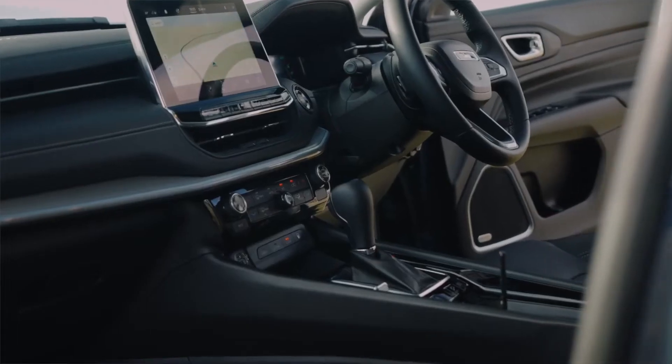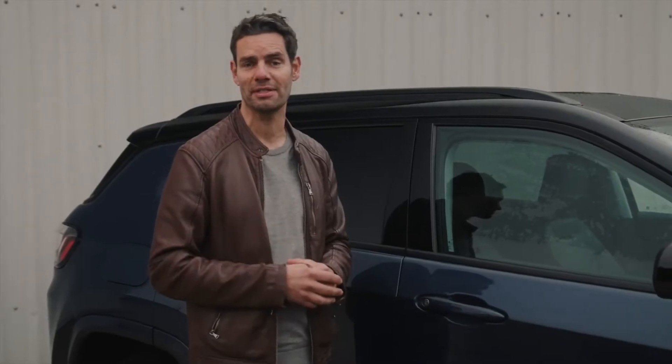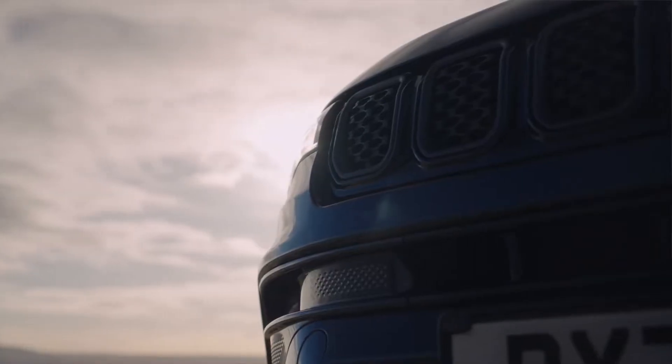The new Compass really does have it all with its new sophisticated interior cabin, the latest technology, more safety and security features as standard, and all this coupled with Jeep's legendary capability and style.